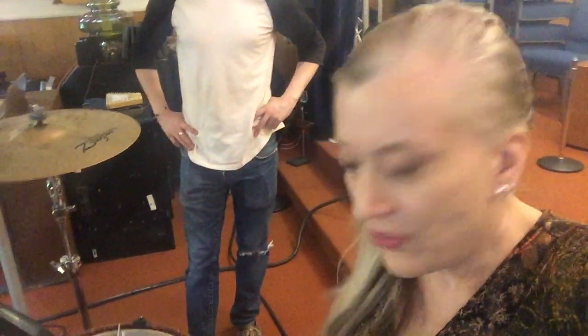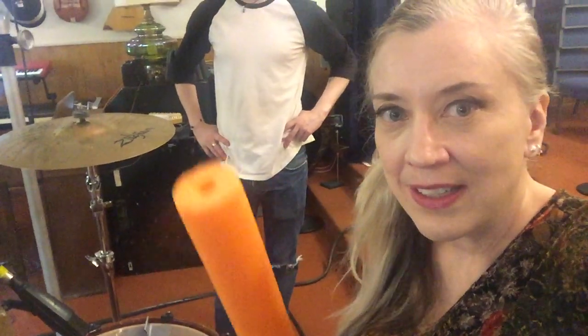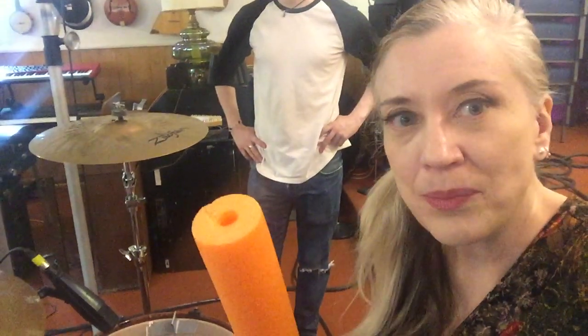We need to do something about this hi-hat bleed, so here's a quick solution. You just get a swim noodle, cut it, and put it around the mic and it will help with the hi-hat bleed. It actually works.